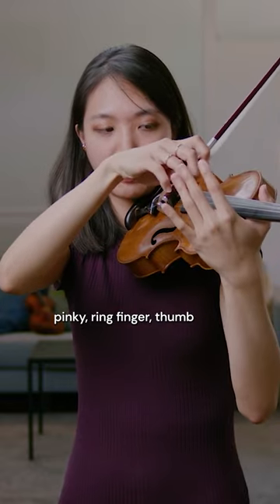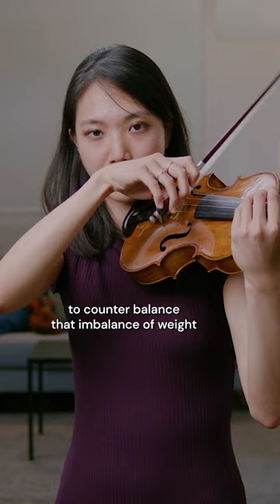Here, pinky, ring finger, thumb — I would say are the more important ones to counterbalance that imbalance of weight in the bow.